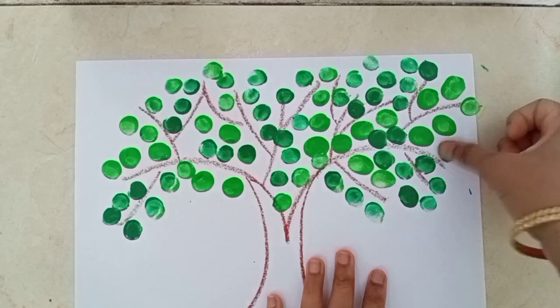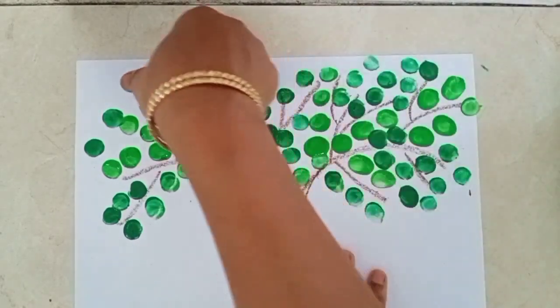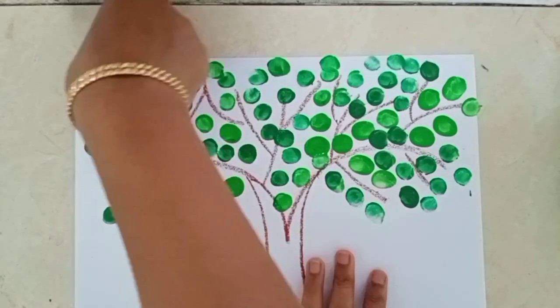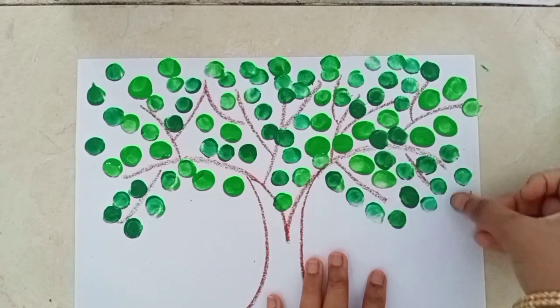Very beautiful. This tree is looking so beautiful. Wow, amazing. Beautiful tree.